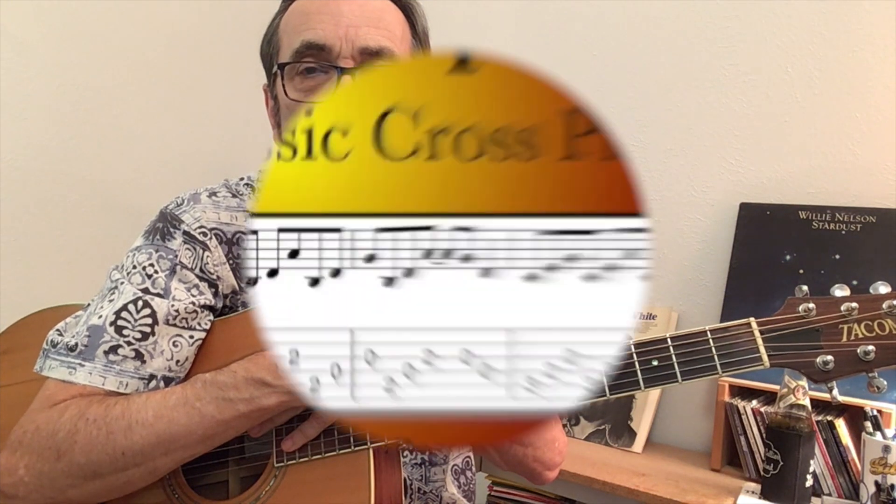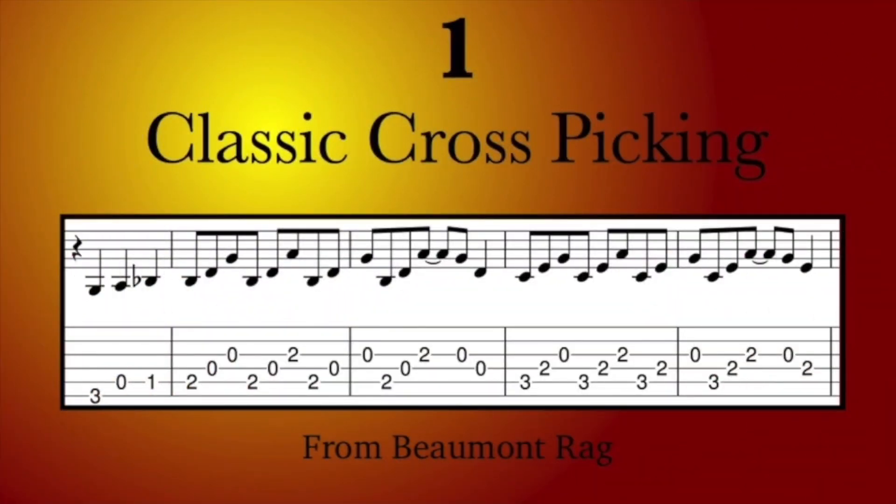I previously presented this in a video of 15 of Doc Watson's coolest licks. Here it is again — some down, down, up cross-picking wrapping it up.